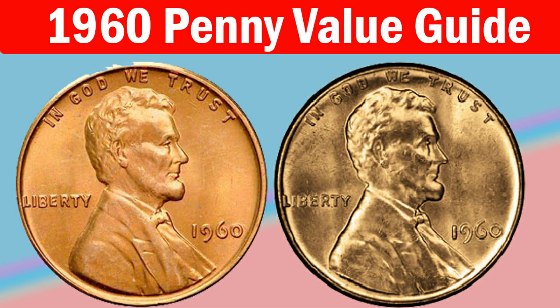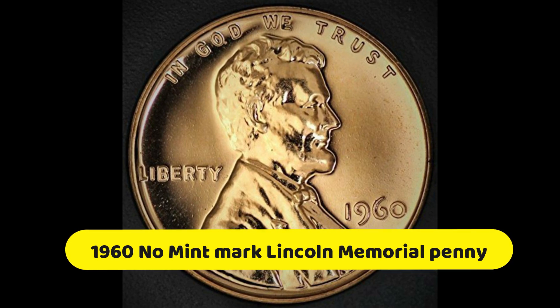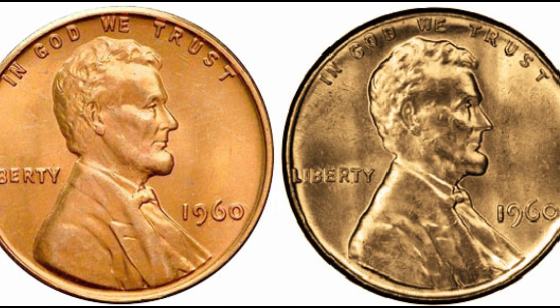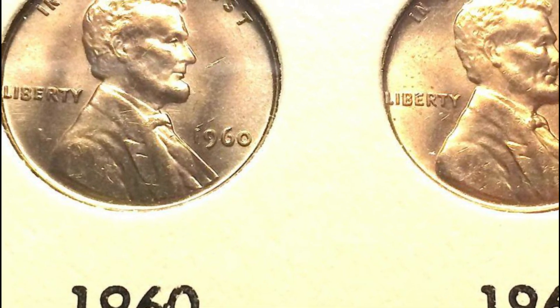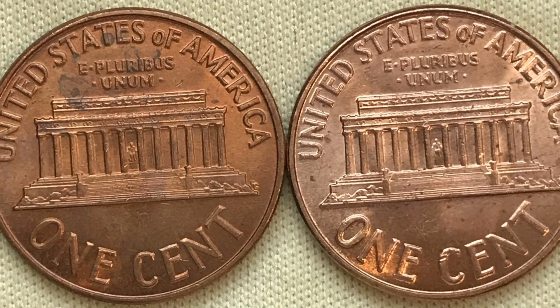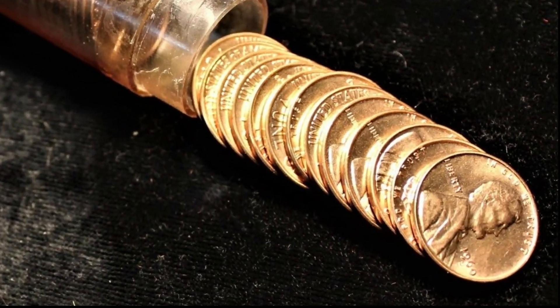Among 586,405,000 coins minted in Philadelphia in 1960, you can recognize two Lincoln Memorial Penny variations: the Large Date Lincoln Memorial Penny and the Small Date Lincoln Memorial Penny. Even though their value is similar in low grades, you should pay $450 for the specimen with a large date, or about $100 more than for a piece with a small date.